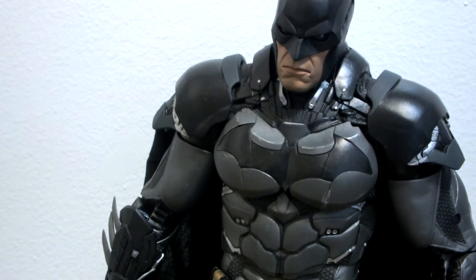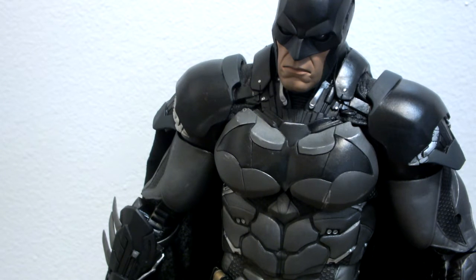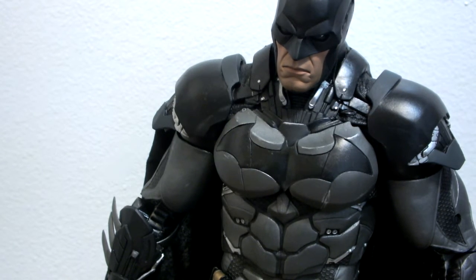Alright guys, we're back for the NECA one-fourth scale Arkham Knight Batman, and man he is impressive. I swear NECA keeps getting better and better with their Batmans — first the West, then the Keaton, then the Origins, and now this one. Danny DeVito Penguin comes out next month too. They are just wowing us. I can't wait to see how they do Catwoman and Batman Returns Batman, hopefully with a torn cowl. But yeah, I'll go over his accessories and extra hands.